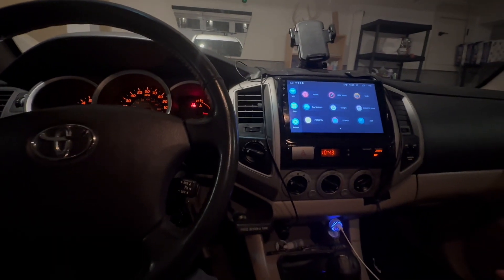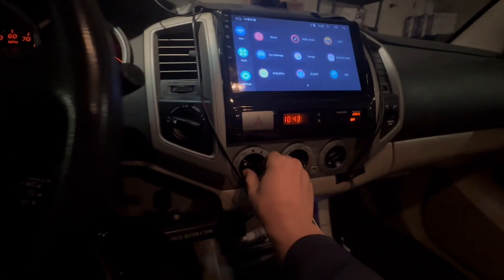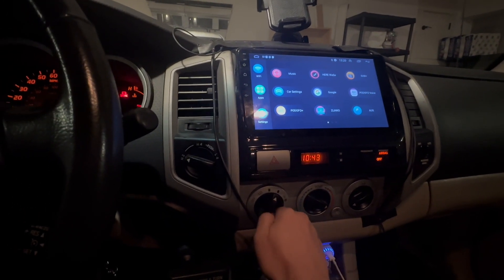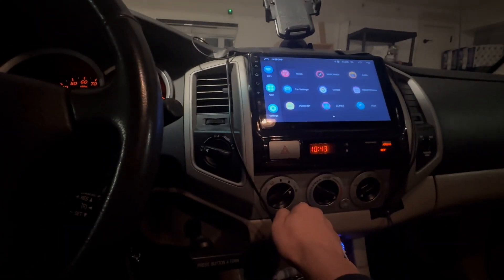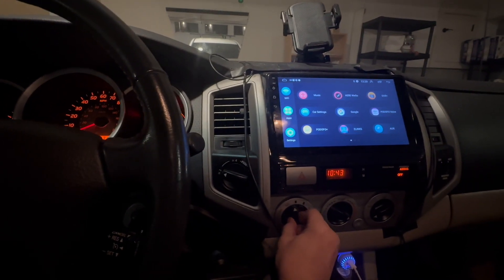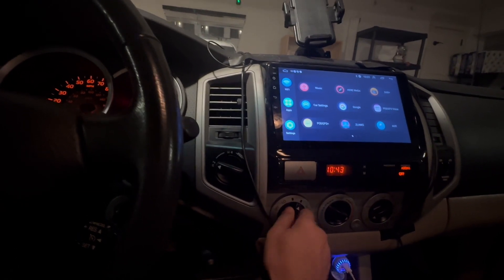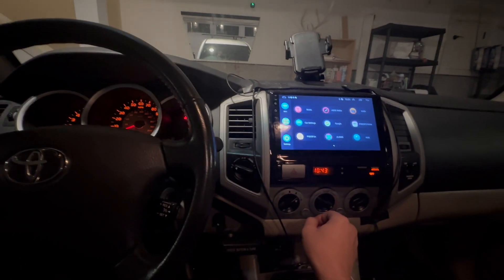After installing the new resistor, let's do another check. Starting with the low setting, I hear airflow, more airflow — works. And that's the highest setting. This is now fixed. Thanks for watching.